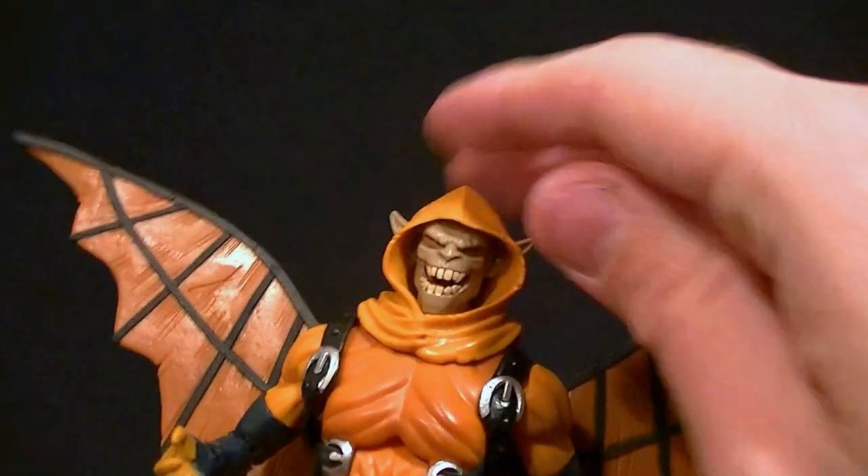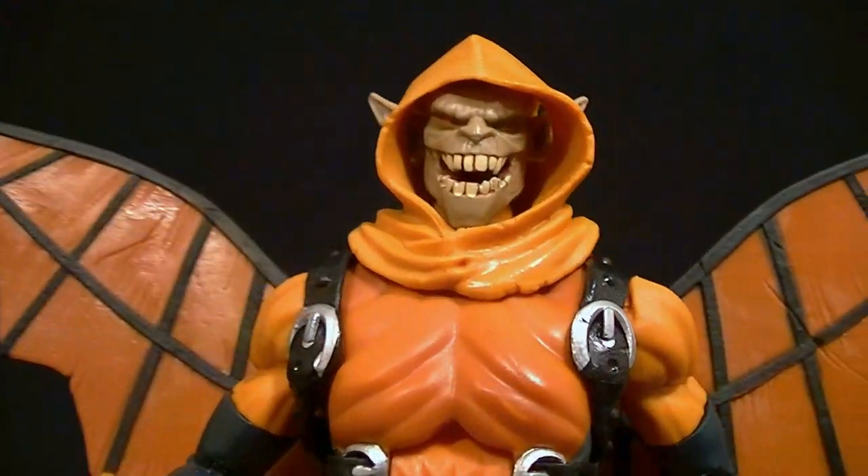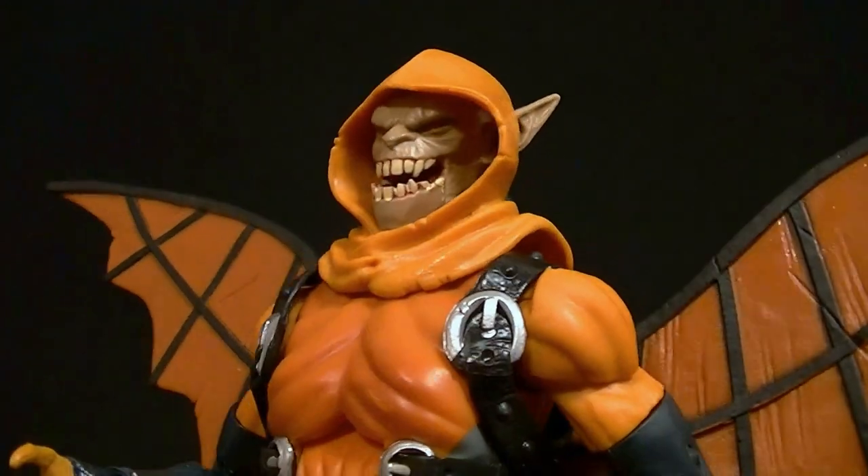The sculpt is good, and the sculpt of the head is really good. The paint on the head is good too. They even painted the gums and mouth, so that looks nice.